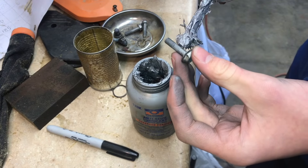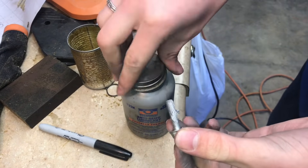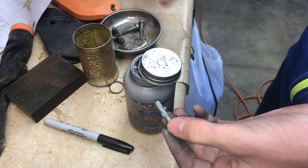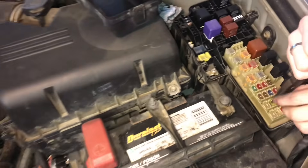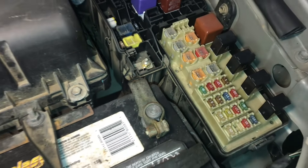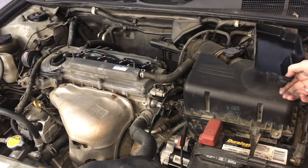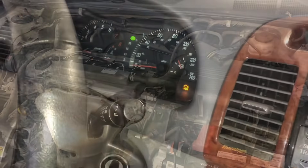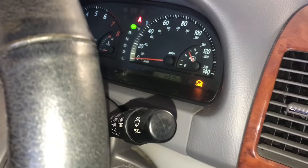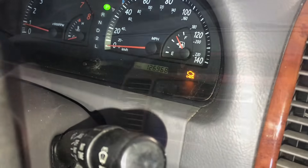On the bolts that hold the coil packs on, I'll put a little anti-seize on them as well - it acts as a lubricant and will be easier next time. With everything back together, we can put the fuse back in and take it for a test drive to see if we can get it to misfire. The check engine light is on, but if we drive it a little, it should turn off. If not, we can clear it with the app.